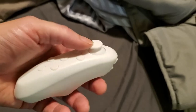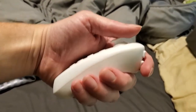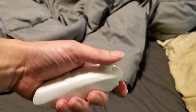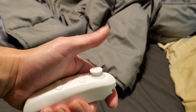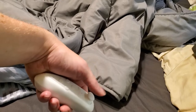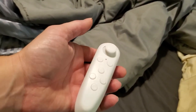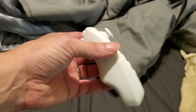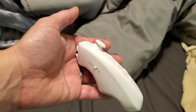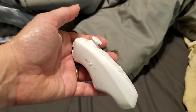It's also not super ergonomic. If you're holding it like this it's not too bad — it's sort of cozy in your hand. But if you hold it another way you have to really grip it to keep it still, or it just wants to fall out of your hand. So I don't think this is really a great device for long-term use, which is again why it might be better as a PowerPoint presentation device than as a day-to-day mouse replacement.